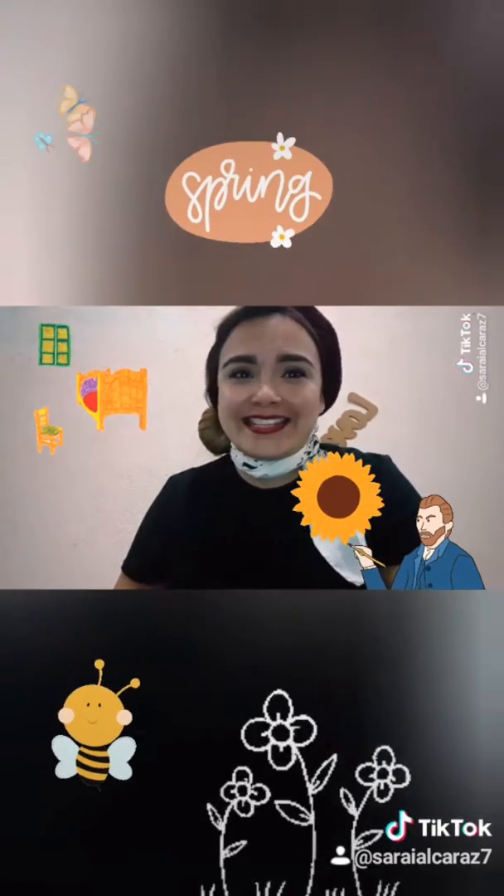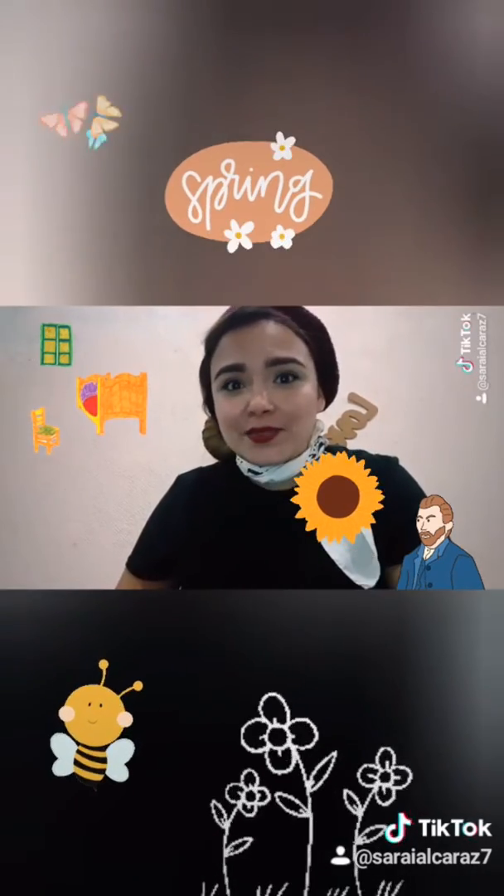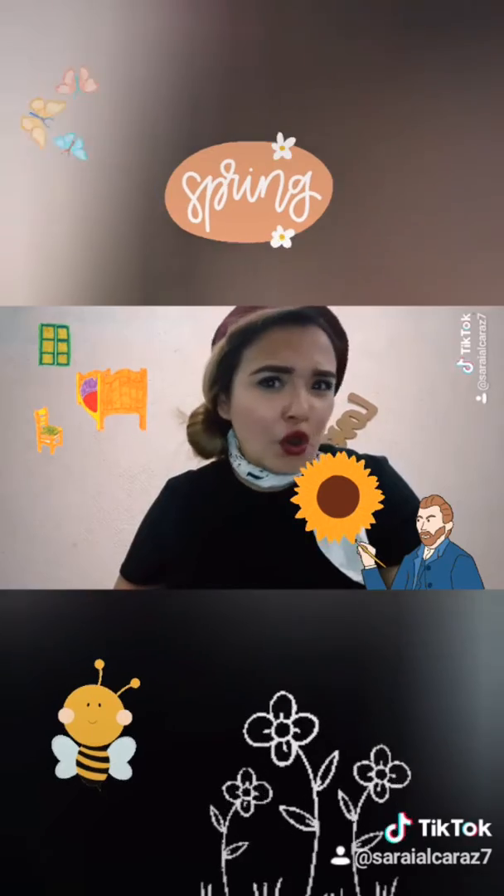El material que necesitaremos es acuarelas, pinturas acrílicas, algunas brochas, papel blanco, crayones, o colores.